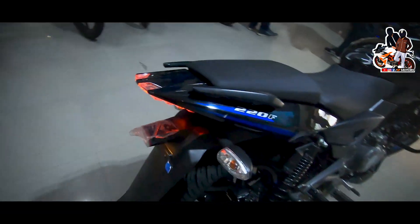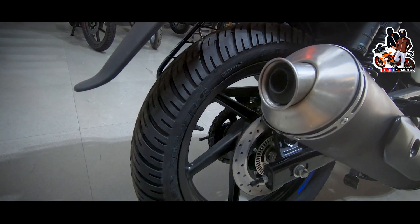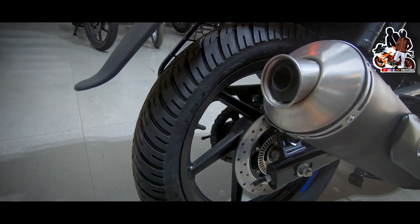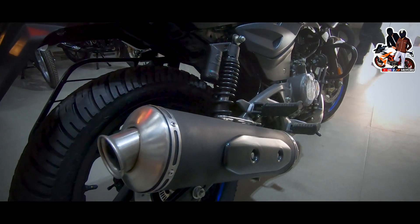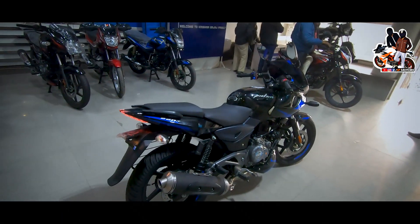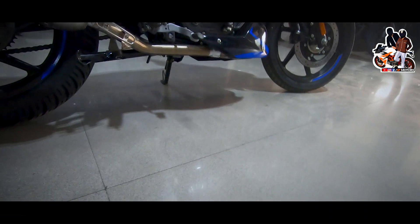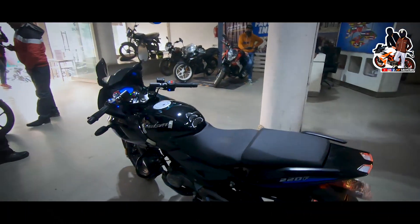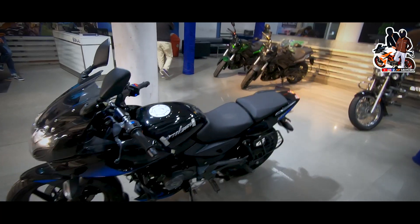The ground clearance is good on this bike. The overall weight is around 160 kg. The seat height is 795 mm, which is manageable for most riders.